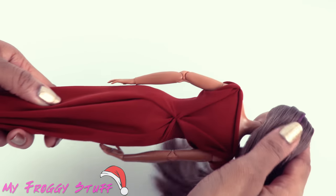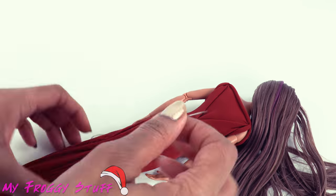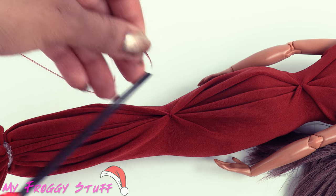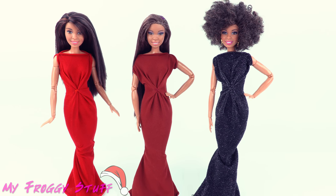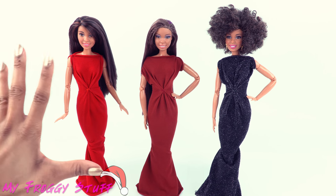Turn it over again — this time we're pinching behind the knee — then trim off the excess just as before. Remove the rubber band to reveal the basic dress.